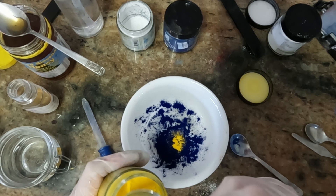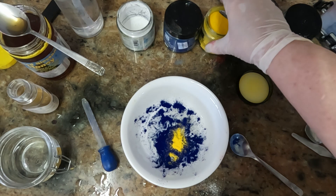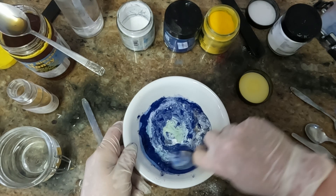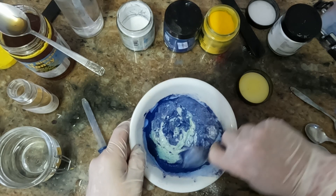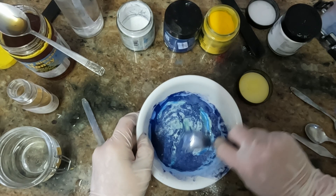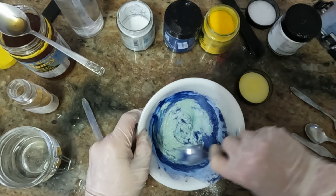Just a touch of yellow — I could have added green, but I want to see what this does first. I can always add more of anything later. Now with the spoon I'll mix all those together and see what we've got. That blue is very strong, so it definitely needs more yellow. Oh, hang on — as it mixes with the fluid, the yellow comes out into a nice green. I'll keep stirring in the blue and maybe we'll have the color I want after all.